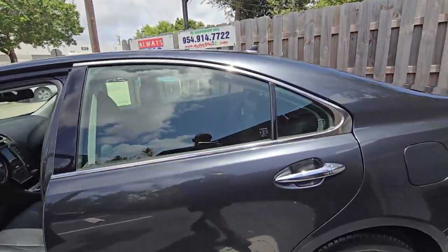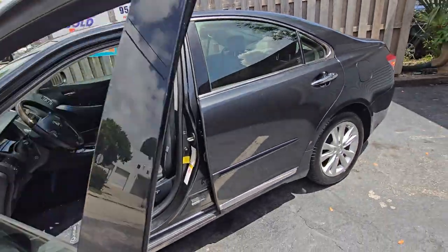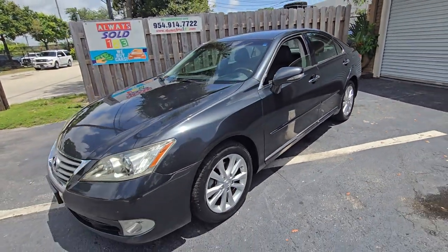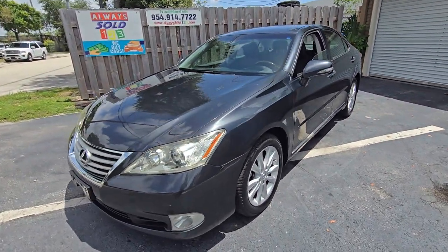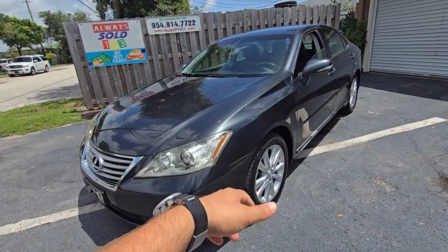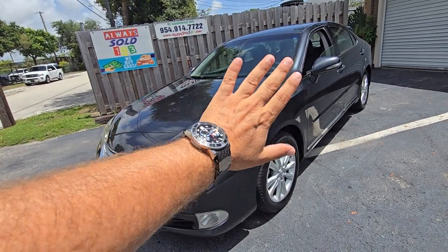Sold by Always Sold 123. My name is Mark Yef — you can look me up at MarkYef.com. You can go to our website AlwaysSold123.com — Carfax, video, everything is going to be on the website. God bless, don't forget to like this video. Thank you so much and have a great day!